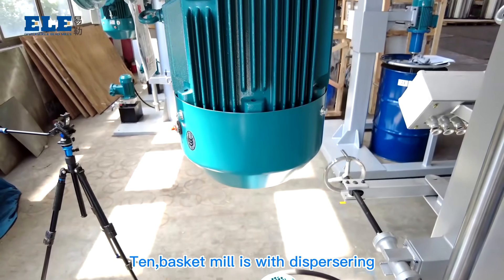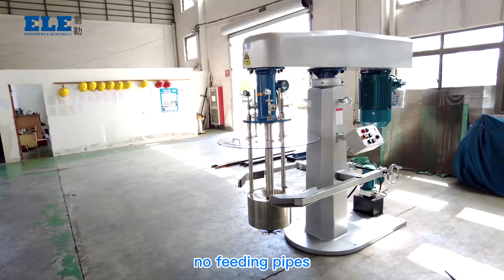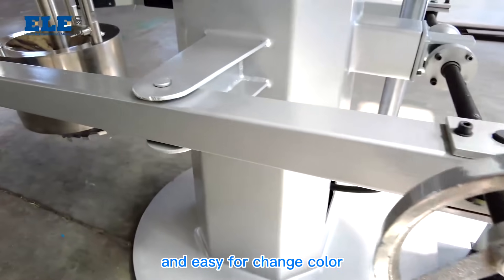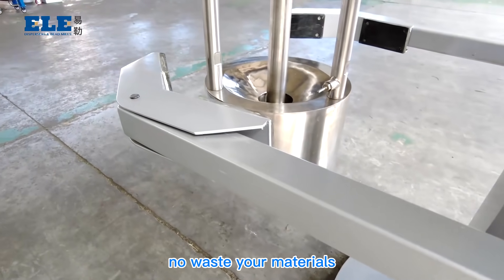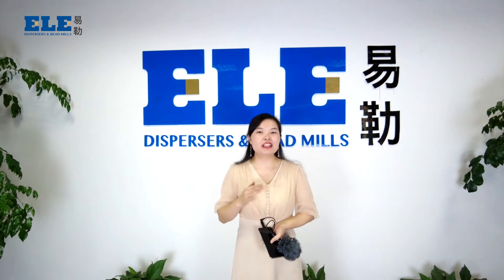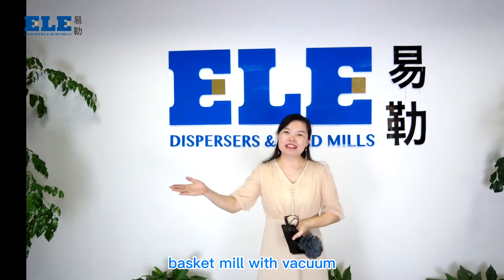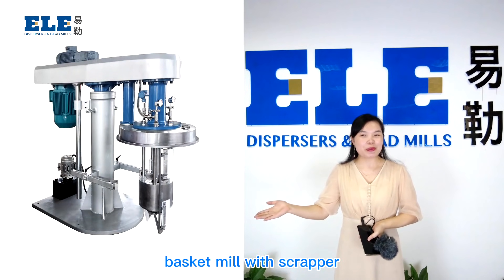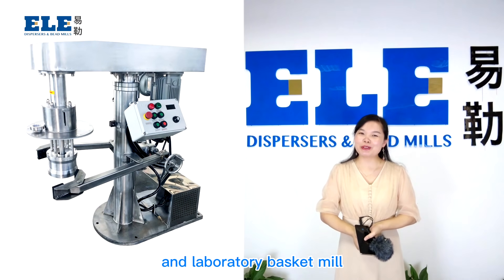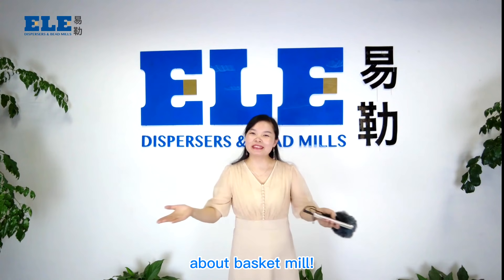Tenth, the basket mill combines dispersion and grinding together with no feeding pump and no feeding pipes, making it easy for cleaning and easy for changing color, with no waste of materials. ELE provides different types of basket mill to fulfill your different demands: basket mill with vacuum, basket mill with scraper, basket mill with ceramic material, and laboratory basket mill. Contact us for more information about the basket mill.